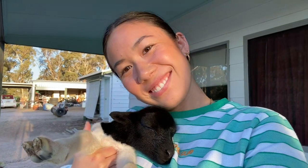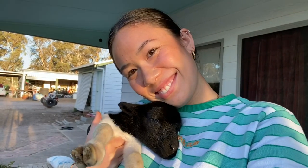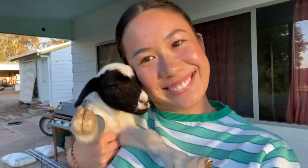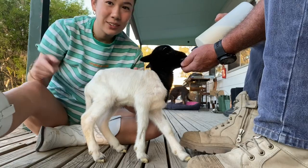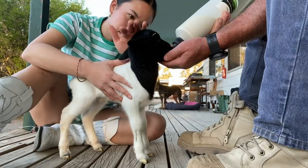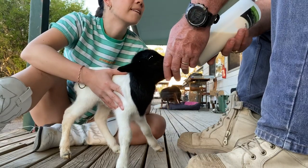Their umbilical cord is still there — yeah, that's the umbilical cord. They're only about an hour old. They latched onto a fence post thinking it was the mother, and when they all walked off, the mother left them behind.